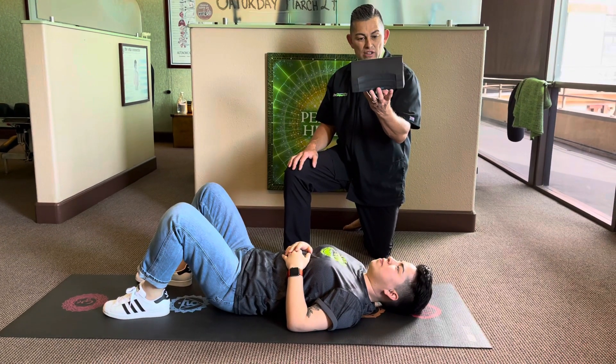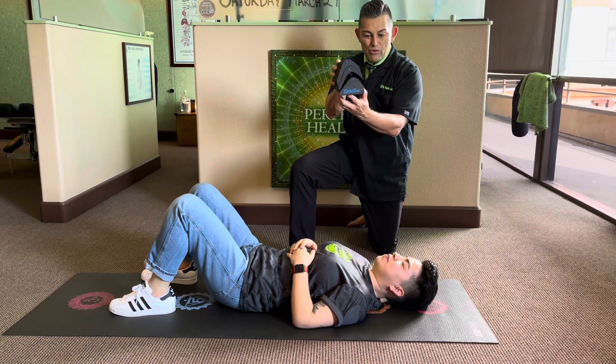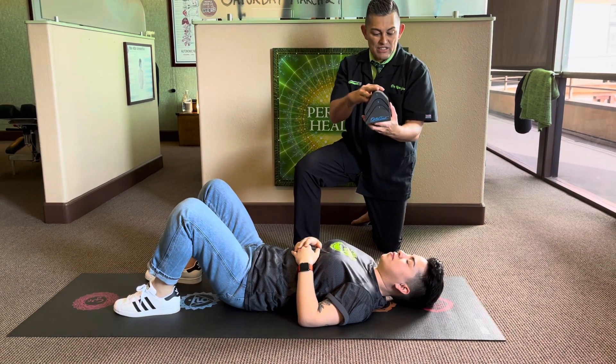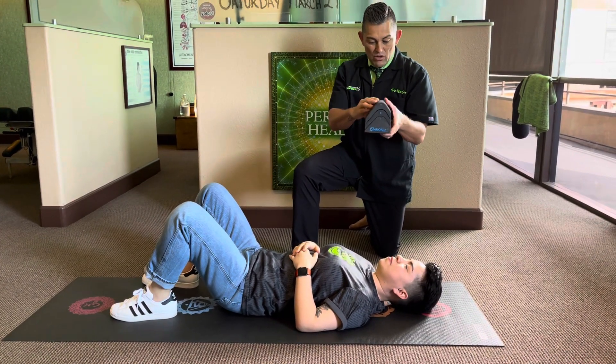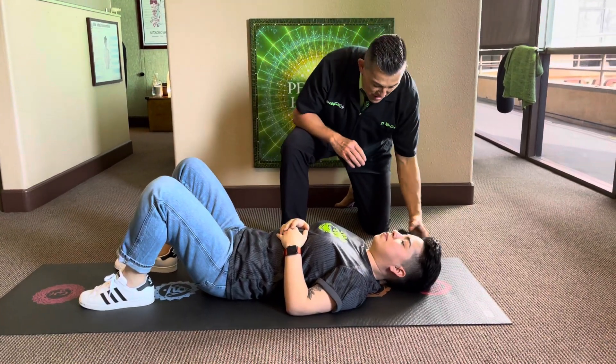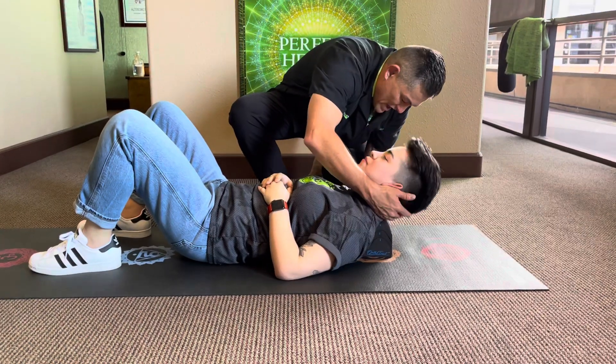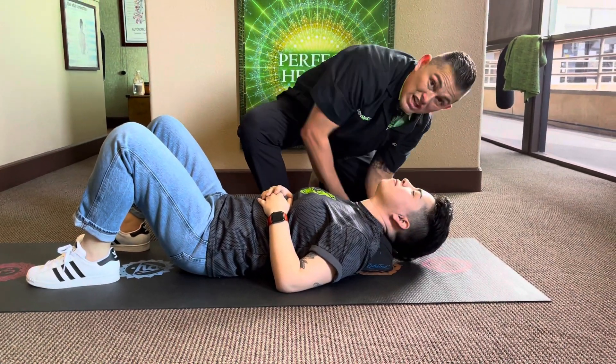This is the curve corrector that we like to use. It's got three levels, depending on your neck length and the aggressiveness we want to use. The main thing is to put this under the neck low enough to where the head still touches the ground.